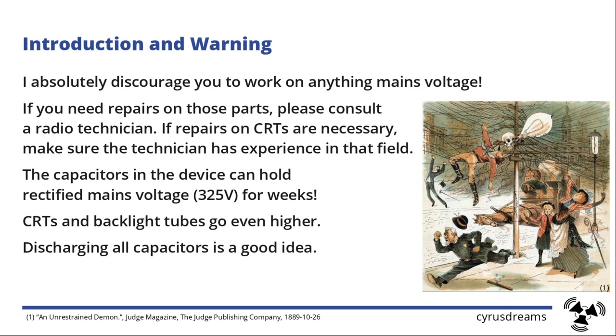If you need repairs on something at mains voltage, please visit a radio technician, ask for help, or talk to a ham radio guy who is experienced in tubes. You could also go to an amplifier repair shop — they should know how to repair power supply units. The voltage on CRTs and backlight tubes goes up to 20,000 volts and one zap might kill you. So if you're working on electronics, even if it's not mains voltage, it's a good idea to discharge the capacitors.